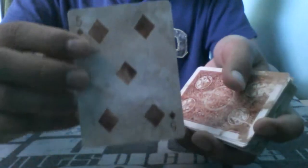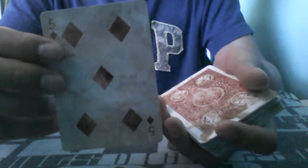For this card check, we'll need a card selected. This one? Okay. I would just like you to take a look at the card. Okay.